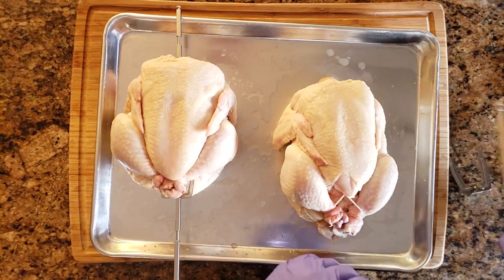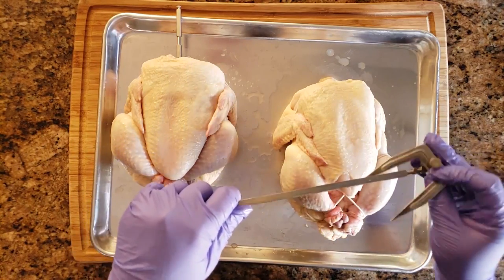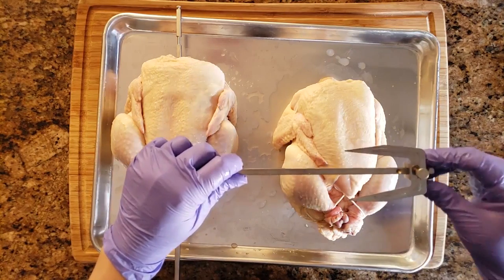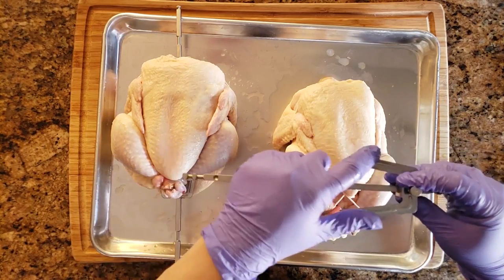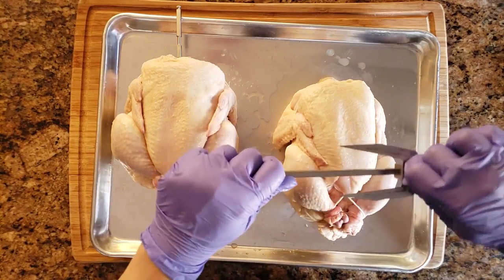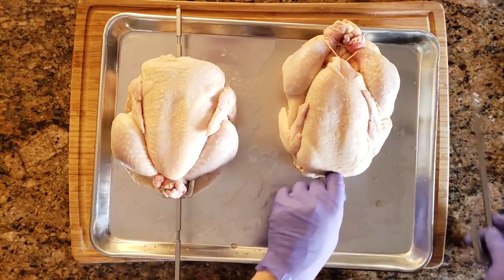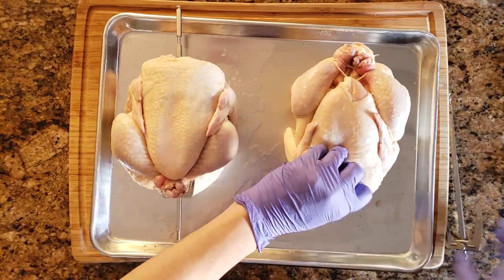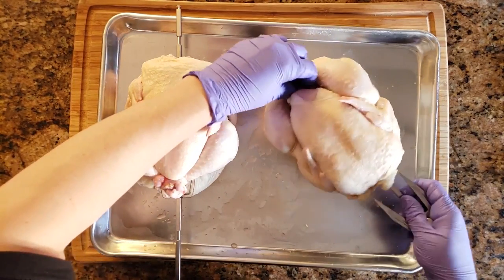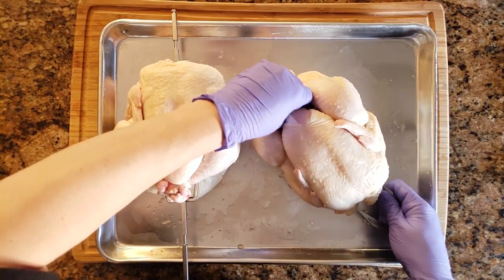For the Vortex Plus it's almost the same, but the spit is a little smaller and a little more difficult. Start by threading one of the forks through first, line up the divot with the screw, and tighten the screw as tight as you can. Then insert the other end into the top of the bird and through the cavity. With the Vortex Plus it's a little more difficult because it's a shorter spit and it doesn't have a point at the end like the Omni does.